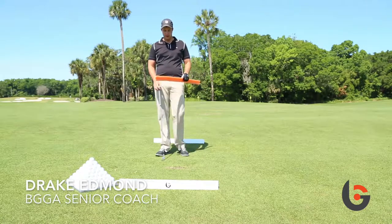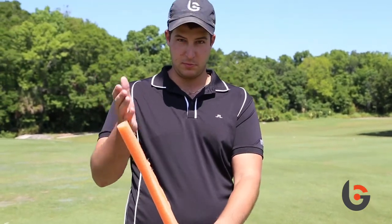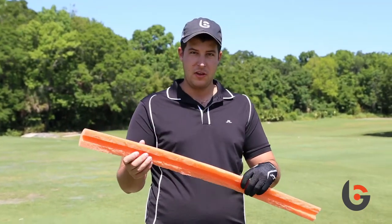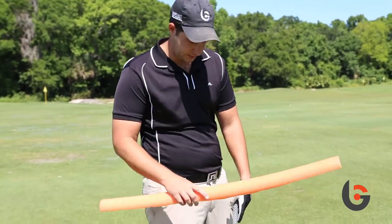This is a balance drill. What I have here is a half noodle — I split a pool noodle in half. You can get one at Walmart, Home Depot, or other places.